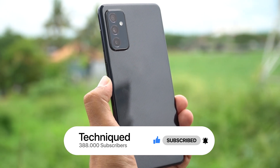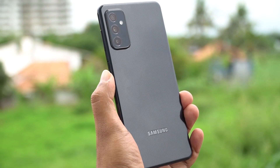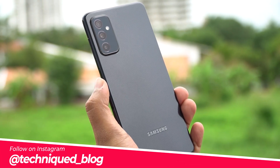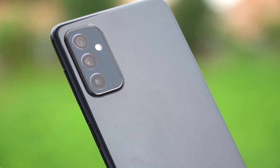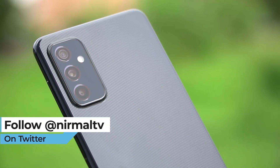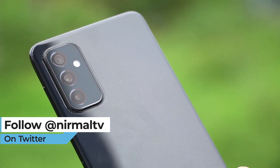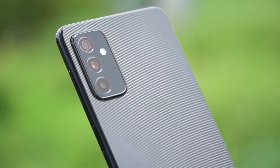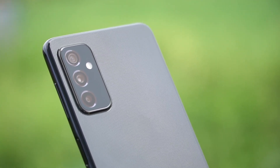First, let's have a look at the camera hardware. The Samsung Galaxy M52 comes with a primary 64 megapixel Samsung GW3 sensor with f/1.8 aperture, a secondary 12 megapixel ultra-wide angle lens with f/2.2 aperture, and a third 5 megapixel macro sensor with f/2.4 aperture. The selfie camera is a 32 megapixel shooter with f/2.2 aperture.